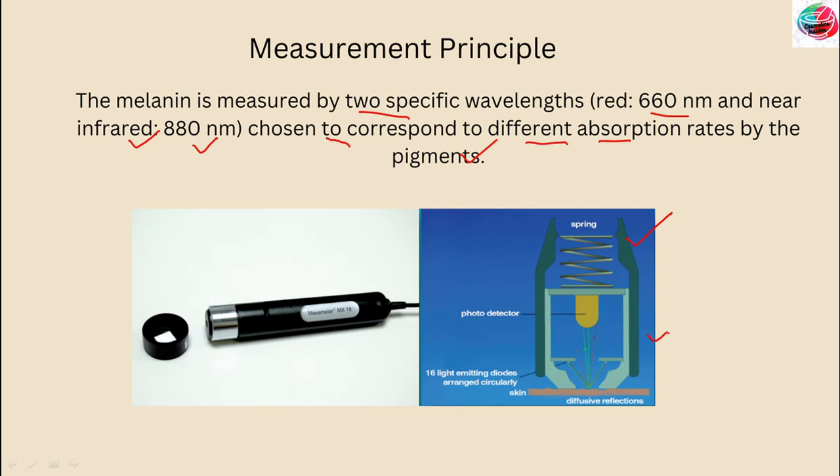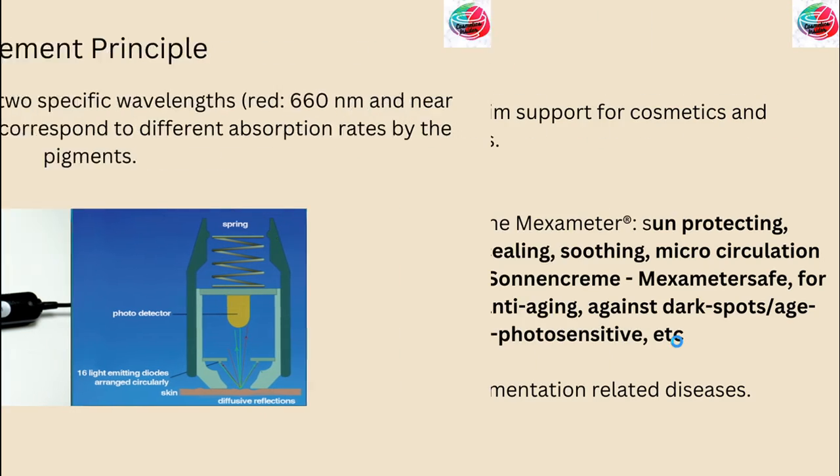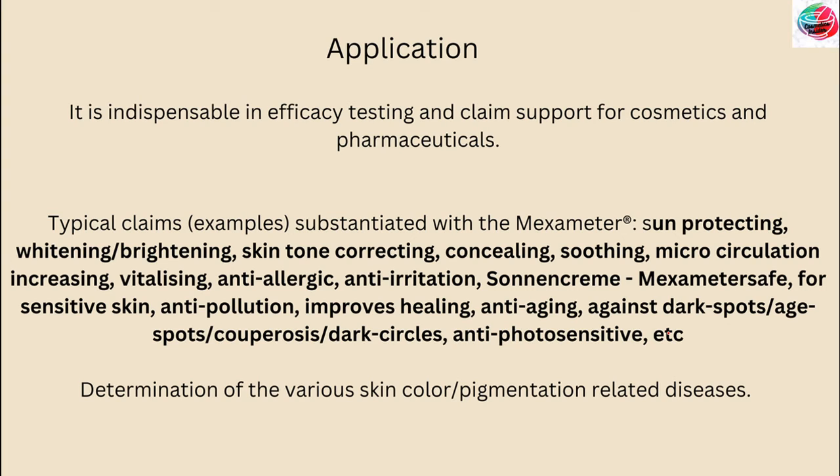For the erythema measurement, two specific wavelengths are used: green at 568 nm and red at 660 nm, corresponding to the spectral absorption peak of hemoglobin and chosen to avoid other color influences, for example bilirubin.